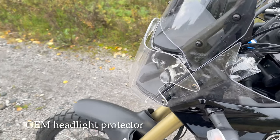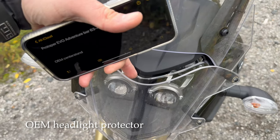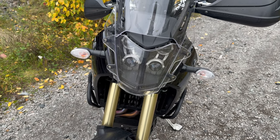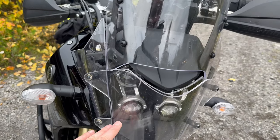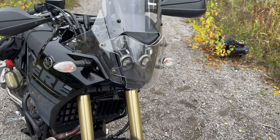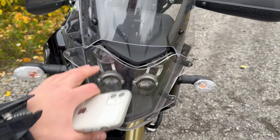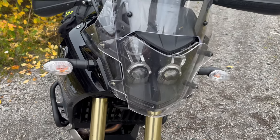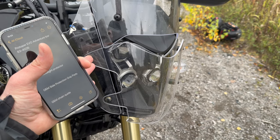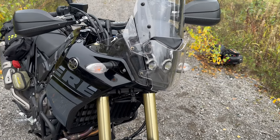Next is the OEM headlight protector. If you break the headlight unit — if you break this plastic part — it's going to cost you around a thousand euros to replace. So I would suggest everyone get one of these or some kind of headlight protection. When you trail ride with your buddies, they're going to throw rocks at it and there's potential for it to break. The OEM one is pretty good because it's easy to unscrew with just a quarter turn on these screws. Easy to use, easy to clean — I would highly recommend it.